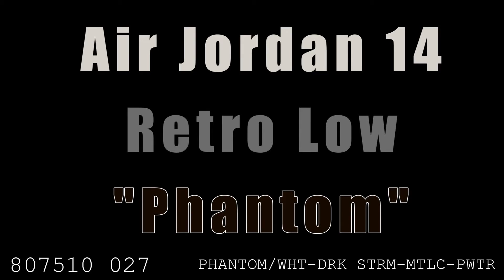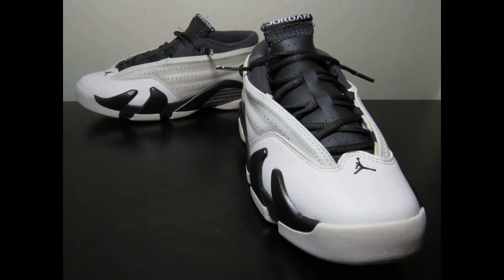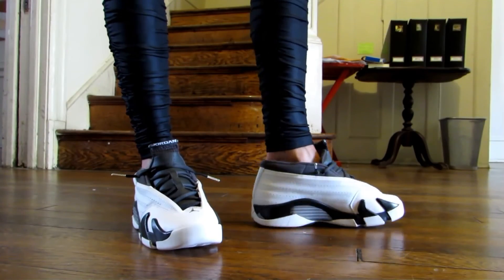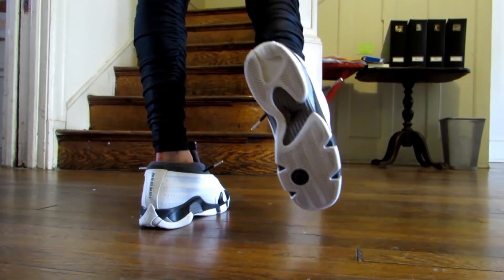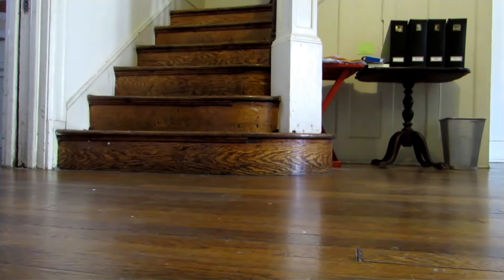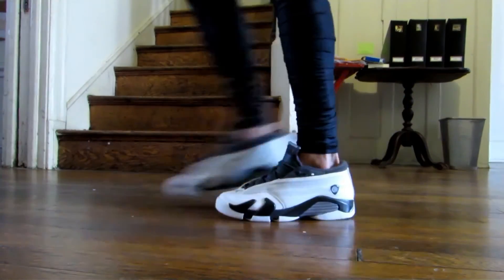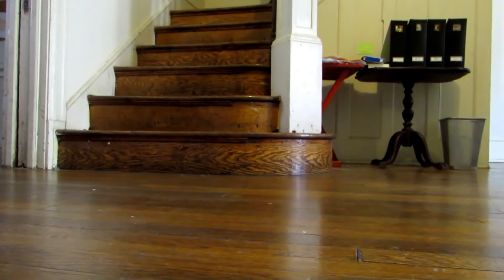Next up is the Air Jordan 14 Low Phantom. The Air Jordan 14 came out in 1998 and is the 14th shoe in the Jordan signature line. This is a women's colorway that didn't get much attention, so I was able to get them for a decent price. The 14 was inspired by the Ferrari 550M, as seen from the Jumpman badge which resembles the Ferrari crest, the tire-inspired heel, and the grille-inspired midsole. I really like the sleek design of the low, and the colors go well with fall and winter outfits.